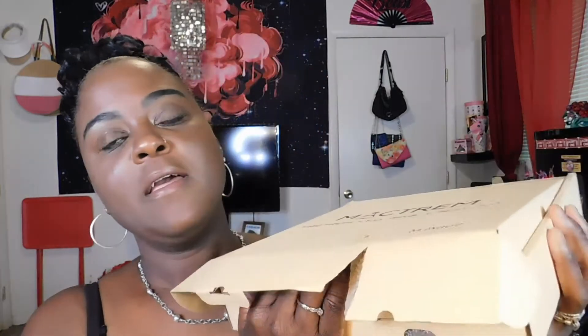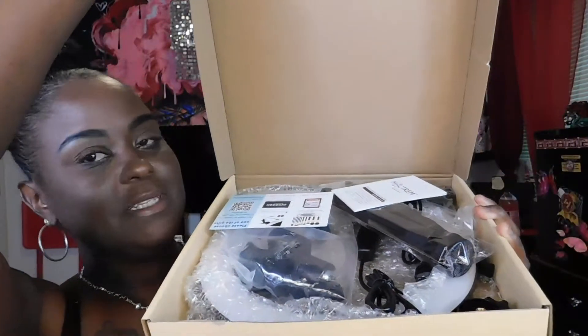Alright, let's jump right into this new box. This is an LED ring light kit I got from Amazon. I actually got it for my computer because I don't always want to film here at my vanity area — sometimes I want to use my computer. So that's the reason why I got this kit. Let's see what it all entails.